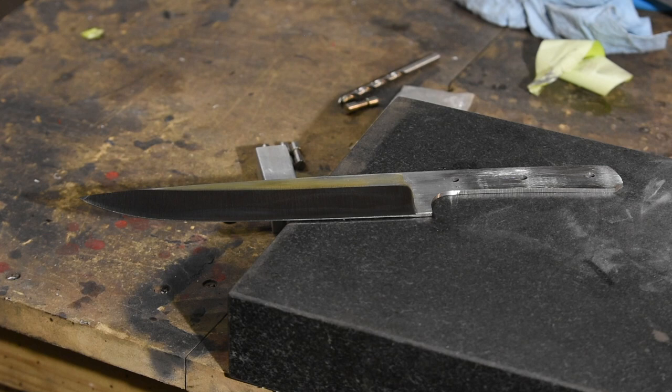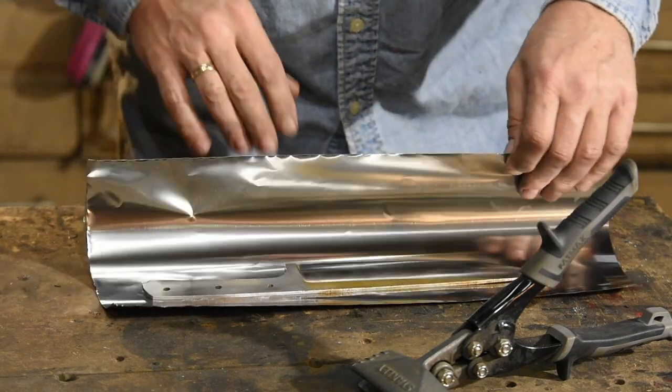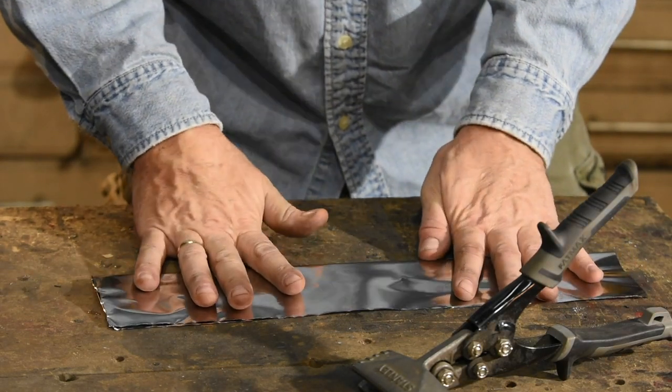Time to heat treat the blade. I'll wrap it in stainless steel tool wrap — aluminum foil won't hack it because it'll melt at these temperatures.